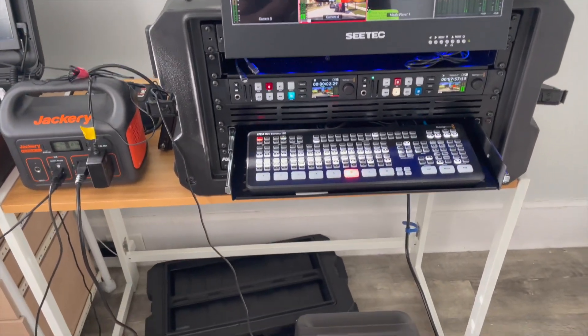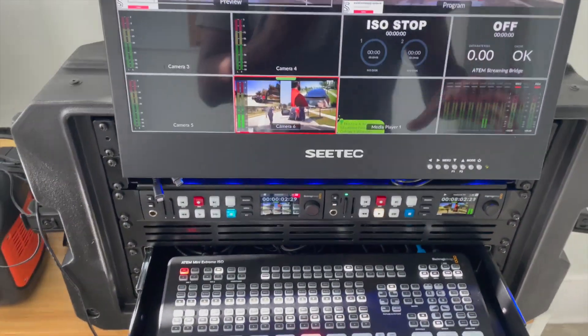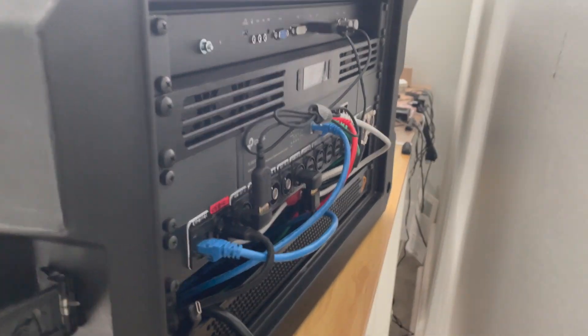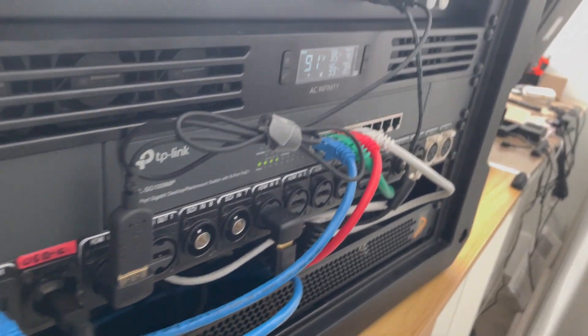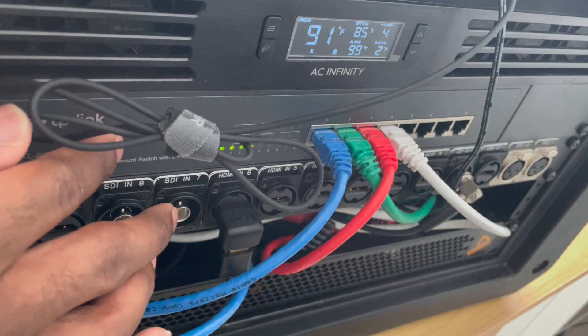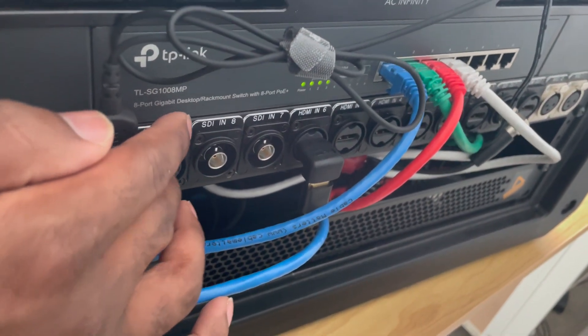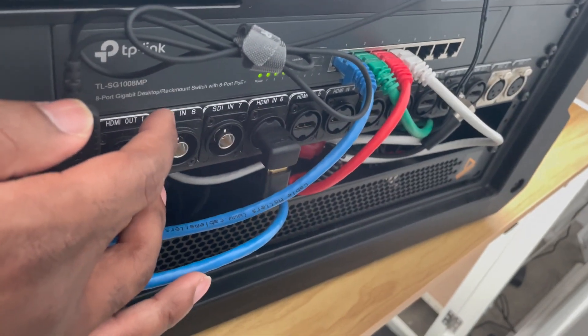Back to the rack mount setup — with everything rack mounted, on the back it's going to be hard to see but I'll try to make it work. On the back we have an ethernet switch and a custom Redco panel with all the inputs.